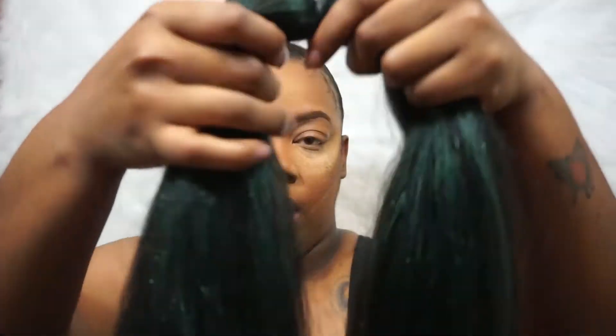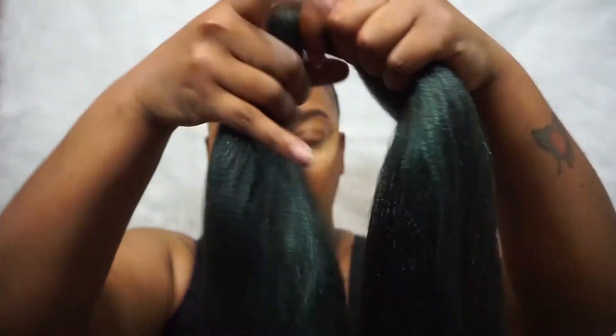Get my hands nice and shiny, and then I'm just going to work it down. This hair I washed, so it's a little frizzy.